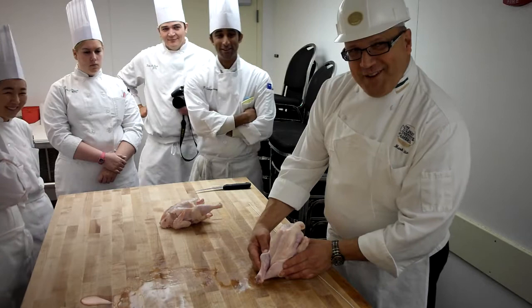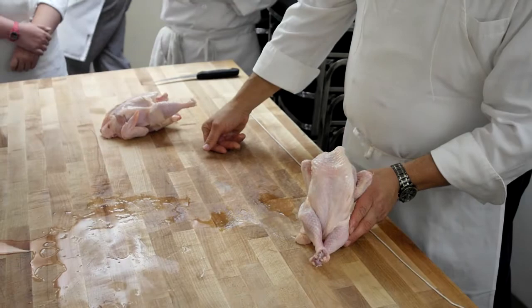Chef Alain, you got that? That's me. That'll be your new Moodle picture. Cigar in one hand, beer in the other.